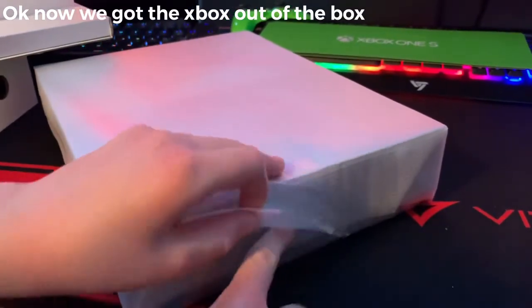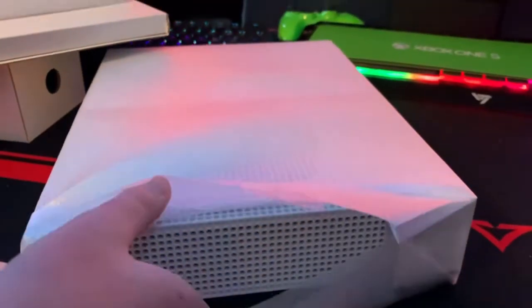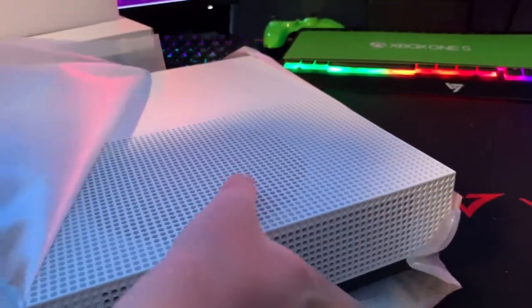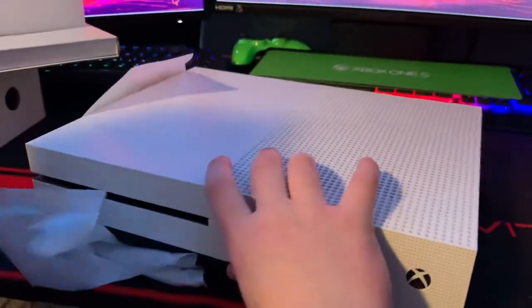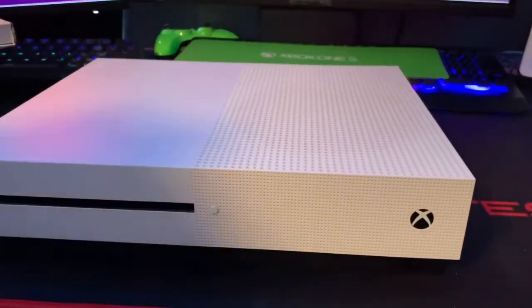There's tape on each side — just pull it off with your fingers. And there you see it, it's the Xbox One S! Just be careful when you're shaking it out so you don't break it. Looks really sick!